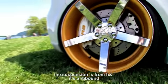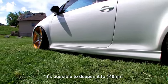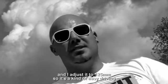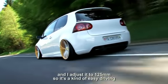Das Fahrwerk habe ich von H&R, das ist ein Rebound, das lässt sich insgesamt 140 mm tiefer leben erreichen damit. Ich habe es jetzt so eingestellt, dass es auch gut fahrbar ist, bei ca. 12,5 cm.